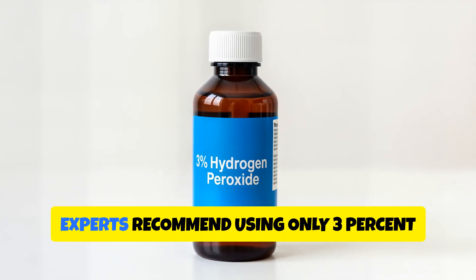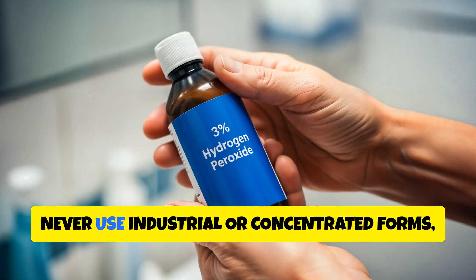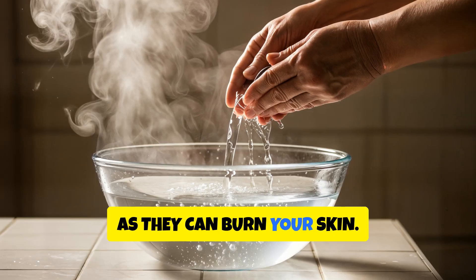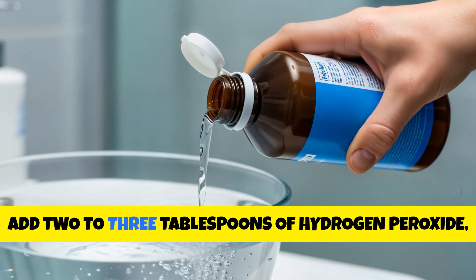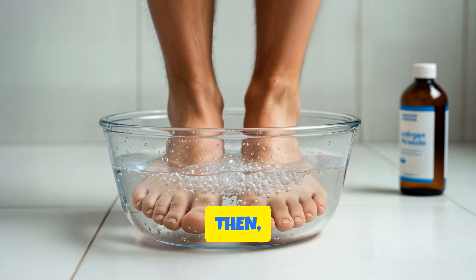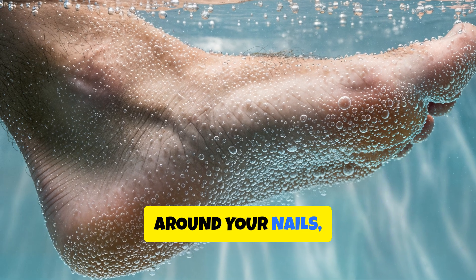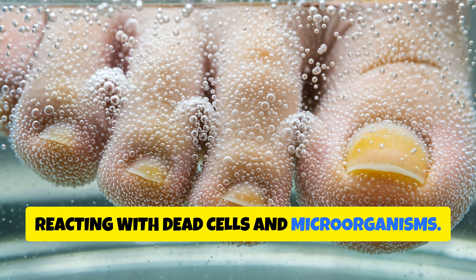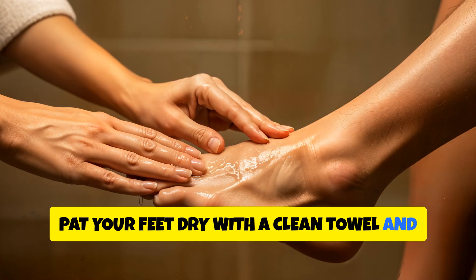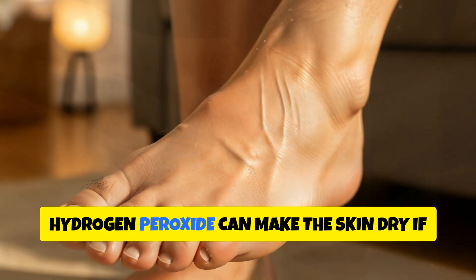How can you use it safely? Experts recommend using only 3% hydrogen peroxide, the same concentration sold in most pharmacies. Never use industrial or concentrated forms, as they can burn your skin. Fill a small basin or foot tub with warm water — not hot, just enough to cover your feet. Add 2-3 tablespoons of hydrogen peroxide and stir gently. Then soak your feet for 15-20 minutes. During the soak, you'll see tiny white bubbles forming around your nails, between your toes, and on your heels. This is normal — it means the peroxide is reacting with dead cells and microorganisms. After soaking, pat your feet dry with a clean towel and apply a thin layer of coconut oil or olive oil to restore moisture.